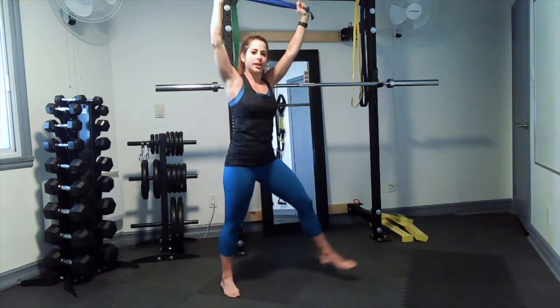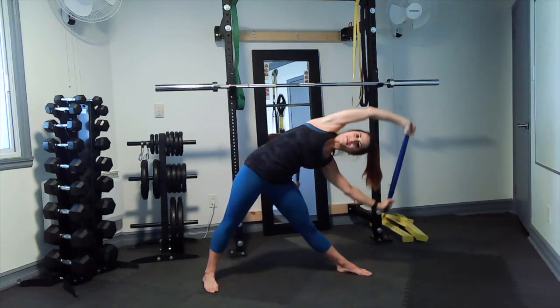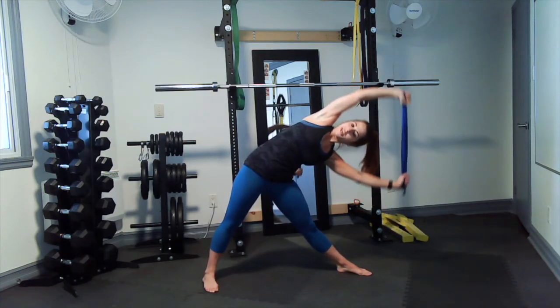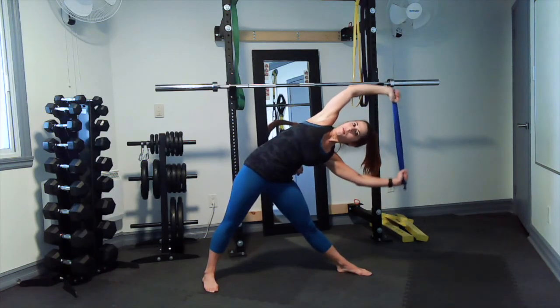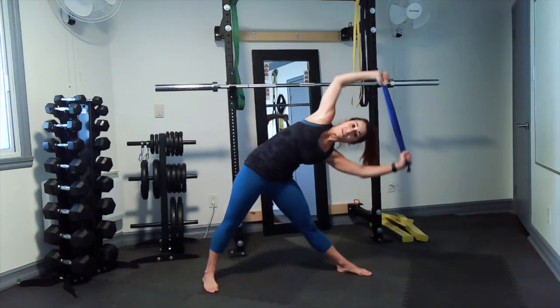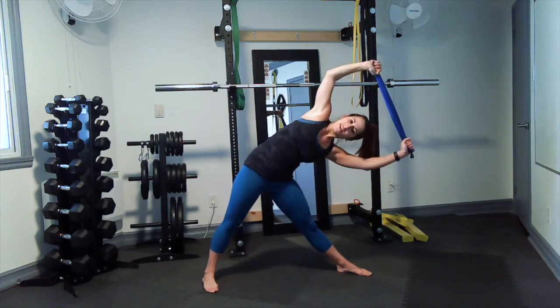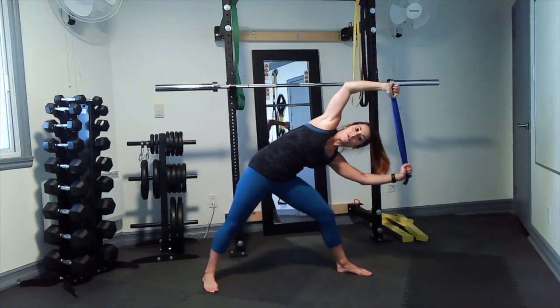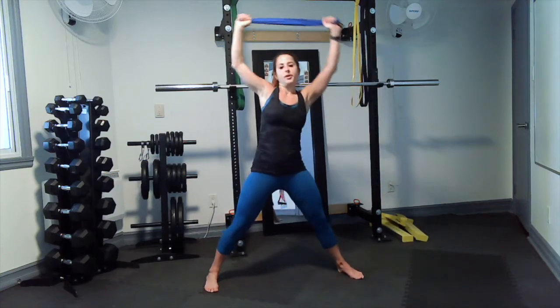Three, two, one — out to the side and pulsing down. Just breathe. Remember, you want to have it open, not closed — chest should be facing in front of you, not down. Keep breathing. You can bend that front knee as well. Three, two, one — other side.